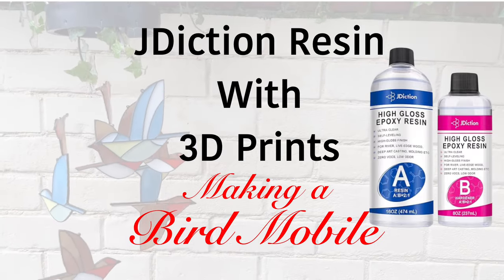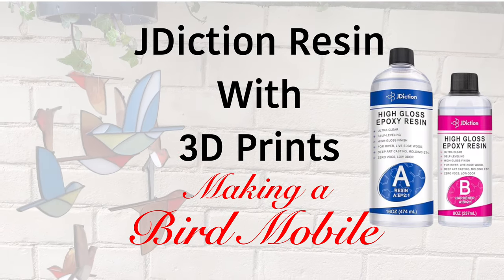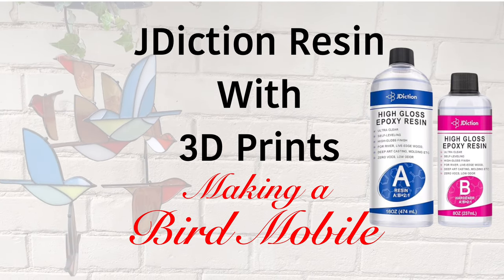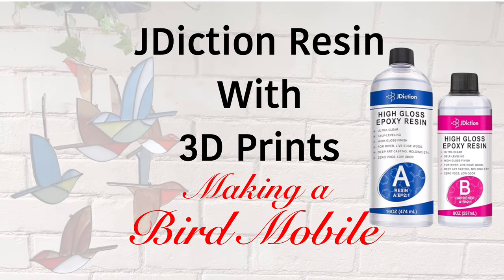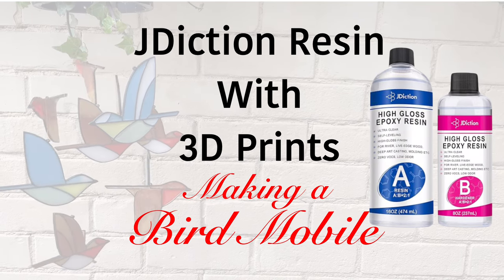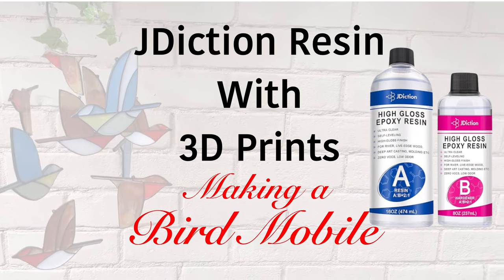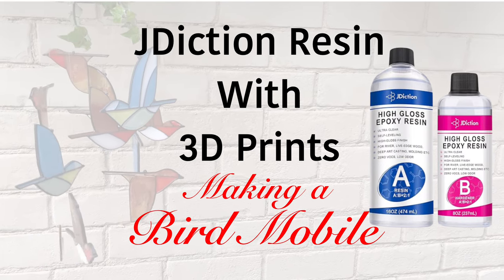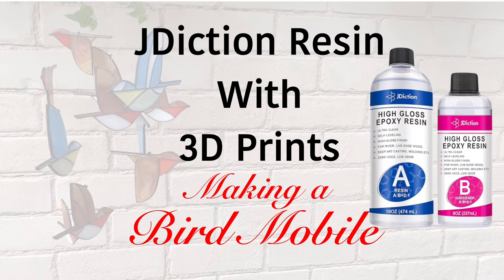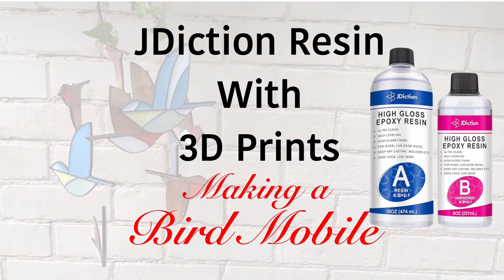Hello and welcome to Louise Singleton Creations. I recently had my 50th birthday and was lucky enough to get a very special gift from my husband - a 3D filament printer, the Ancamake M5, and I love it. I'm still learning how to use it, but I wanted to make something that could be used with my J-Diction high gloss resin. How well will 3D prints work with epoxy resin? Let's have a look.